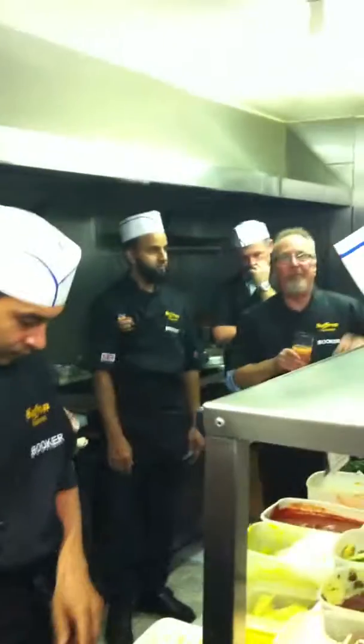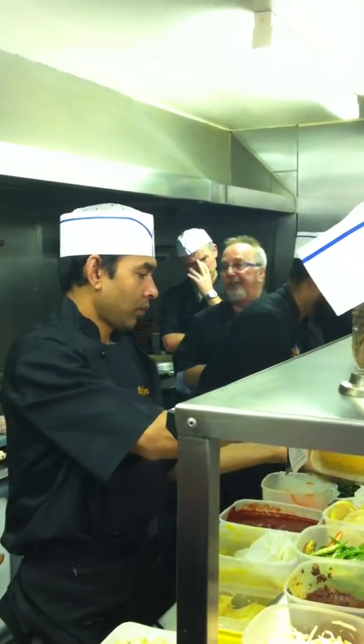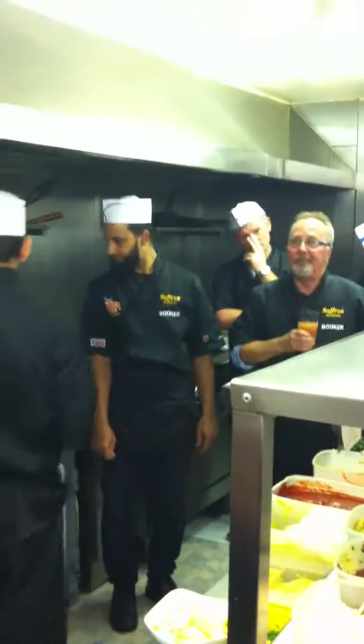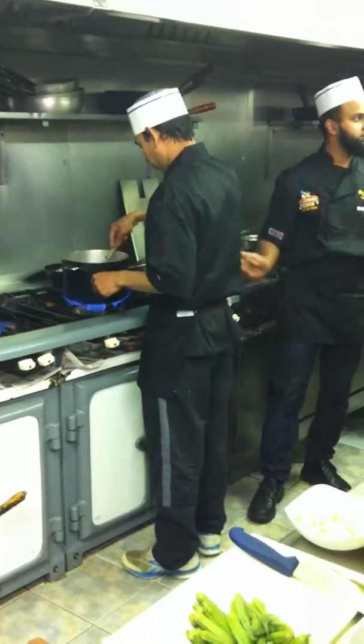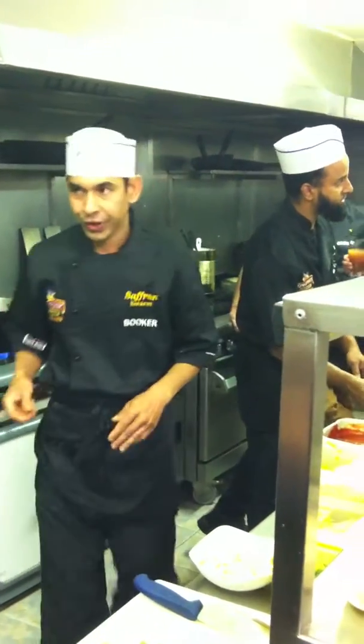Saag paneer — you might see it also on menus as palak paneer. Saag means green leaf vegetable, whereas palak is specific. I'll be making saag paneer, a classic paneer dish.